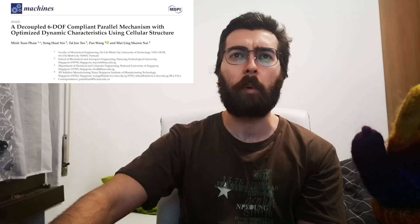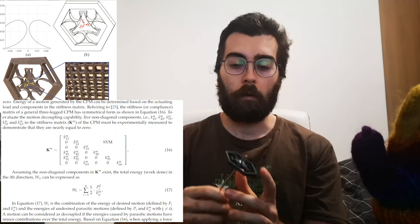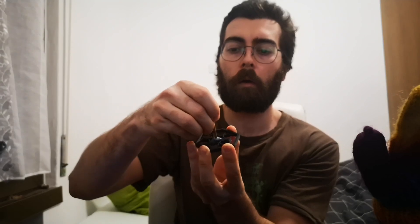None of the new designs worked — too rigid. It's PLA, by the way. Later in the day I found an academic paper: 'Decoupled 6 Degrees of Freedom Compliant Parallel Mechanism which Optimized the Dynamic Characteristics Using Cellular Structure.' Pretty interesting, and really complex. This is the result — it actually works! It's actually 6 degrees of freedom. I can really improve on this design with external magnets to keep it from going over the elasticity of the material, so it never reaches the plasticity side.